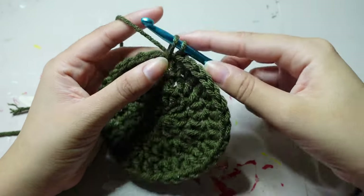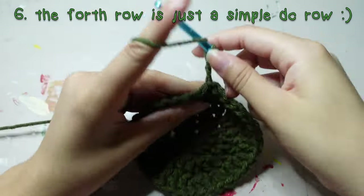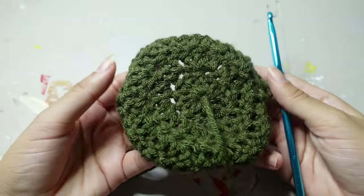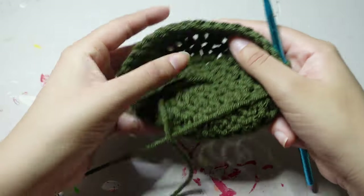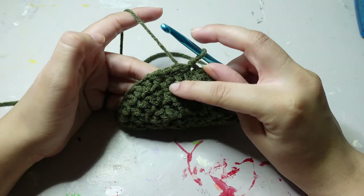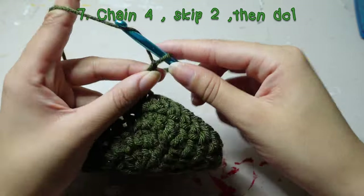Slip stitch into that loop to bring it together. This final double crochet row is extremely easy — you're just going to double crochet normally. I don't like the way this side looks so I'm going to push it in — this is our outside now and it looks much better. This is the bottom of our water bottle case. Now we are going to do the fishnet/mesh stitch.